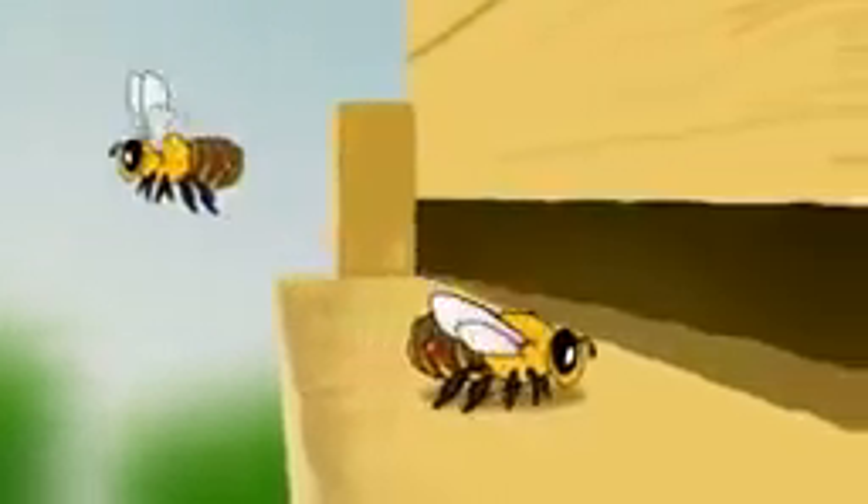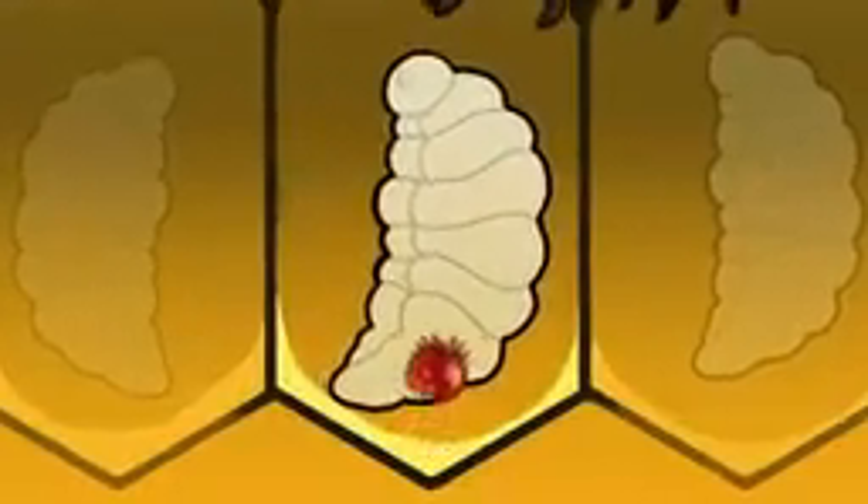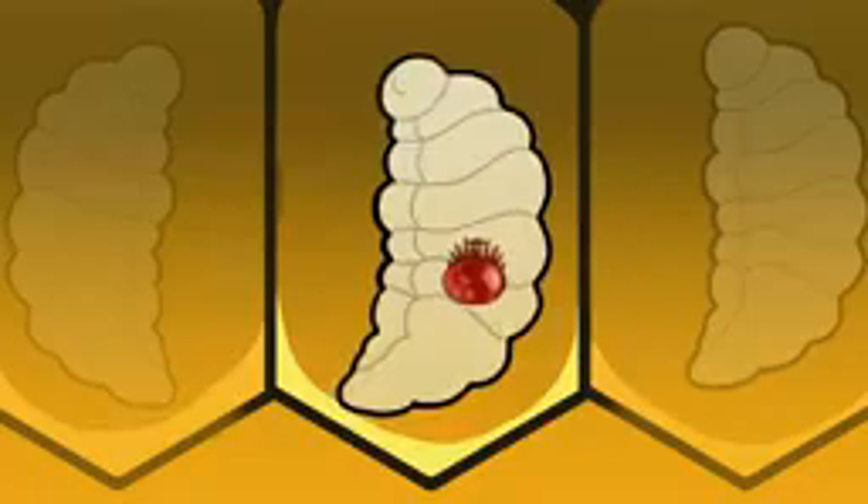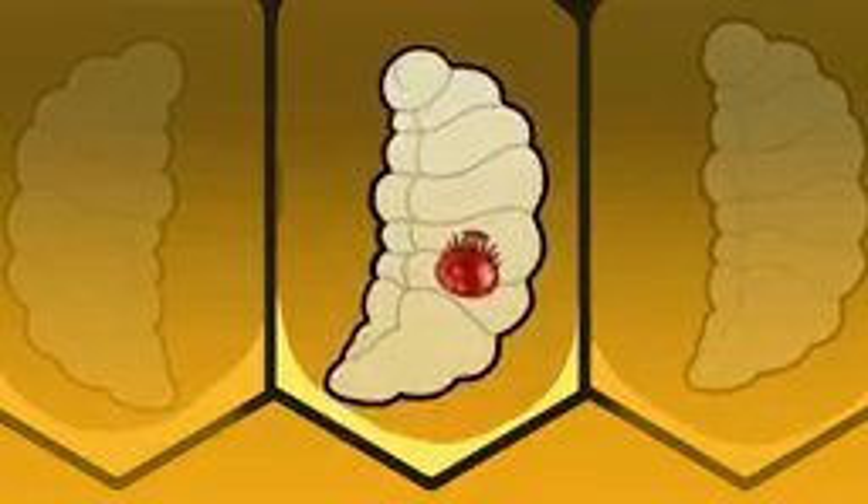Once they've entered the hive, Varroa mites slip undetected into the vulnerable, uncapped brood cells. This is where the mites lay and wait until the bees cap the brood. Once a cell is capped, the mother mite, like a tiny vampire, climbs atop the cocoon of the developing bee, tears open a hole, and begins to feed on its blood.